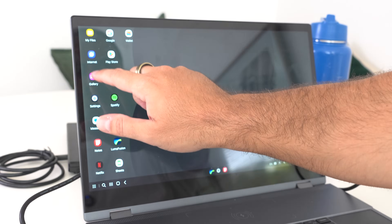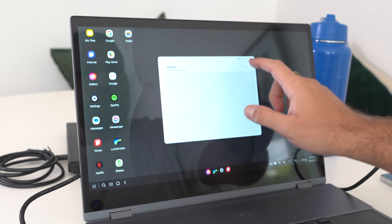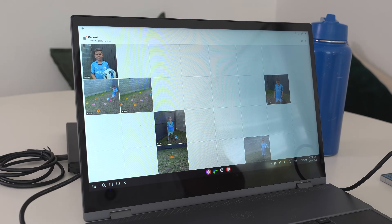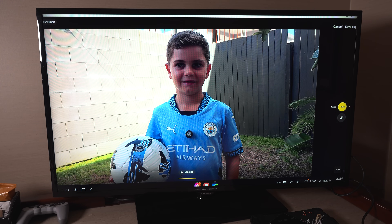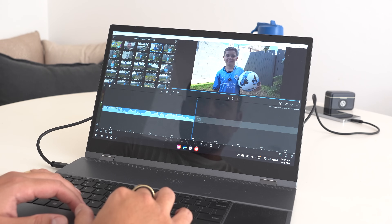If you haven't figured out already, this video is going to be about Samsung DeX. I've done so many videos on Samsung DeX that I've kind of lost count — videos on how to use it, the ways you can use it, different products you can use with Samsung DeX. But I haven't really covered the device that powers it all: the phone.